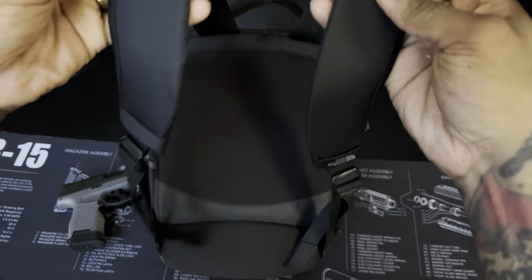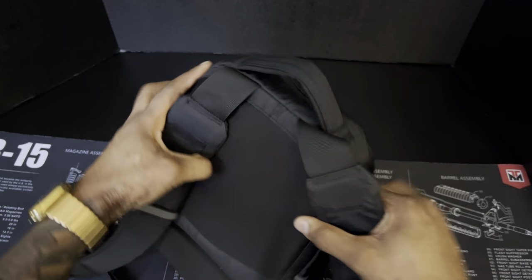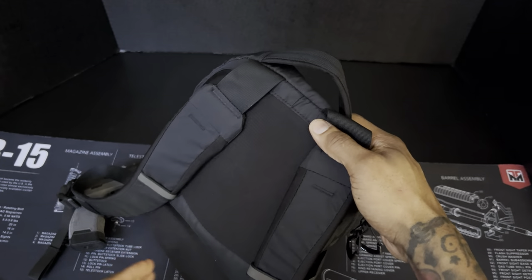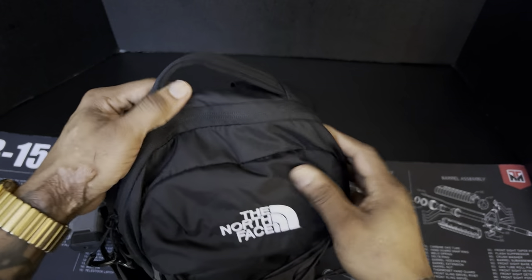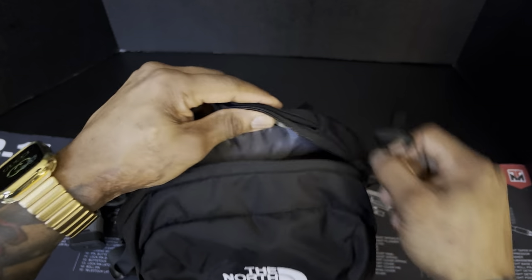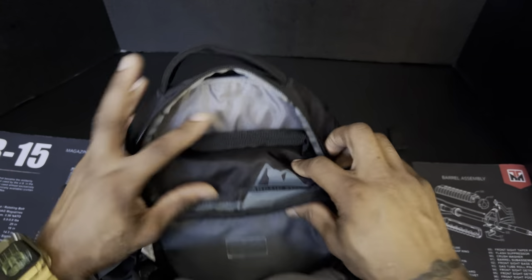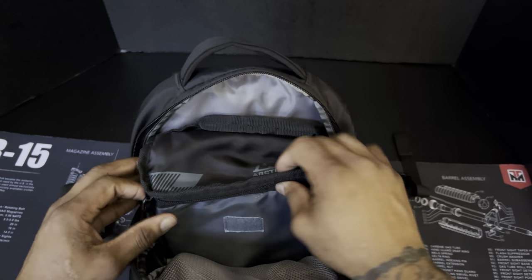Here's the front — it has reflective straps. The straps are kind of thin but they feel like good quality. The bag overall feels like good quality, and there's a little padding here for comfort.